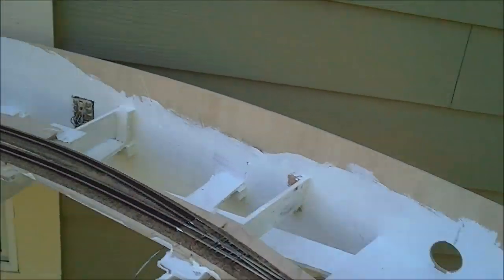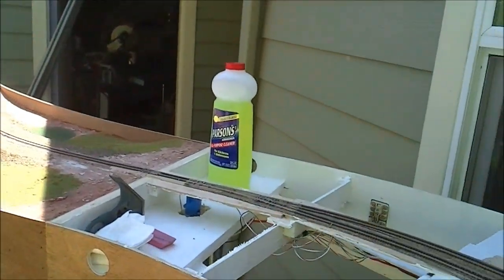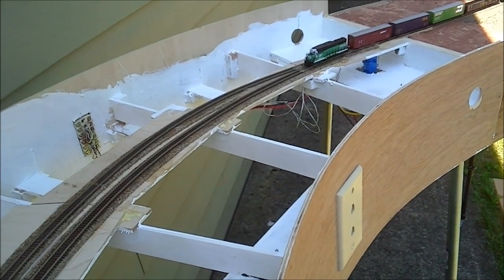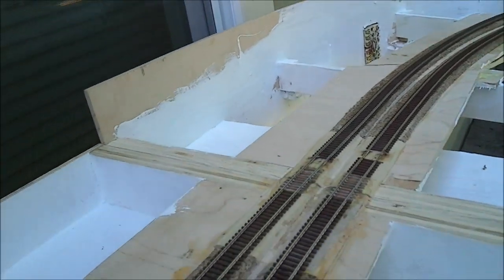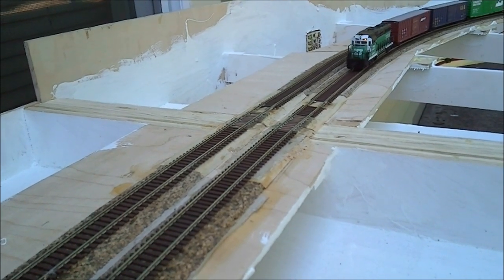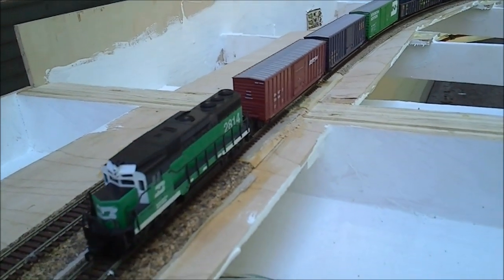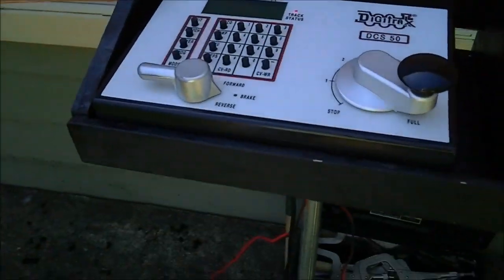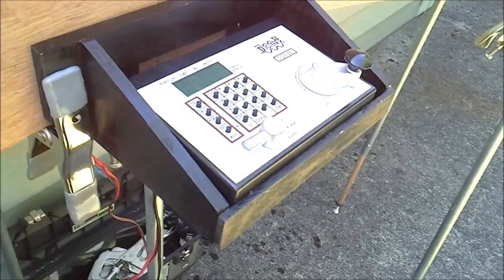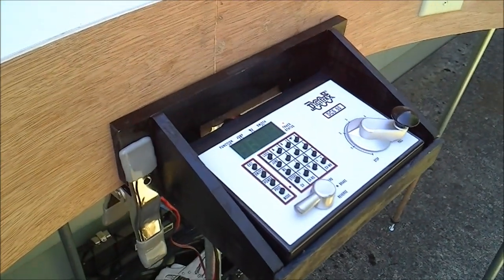I need to build a bunch more legs — I've got my conduit leaned up against the garage and I've got to make some more. I just got that the other day. My friend Bert made me a little Digitrax Zephyr pocket — it just holds on here with some spring clamps, and it's great for testing. Talk to you later.